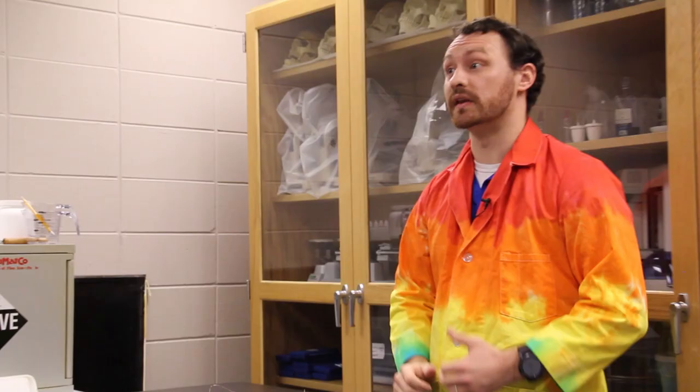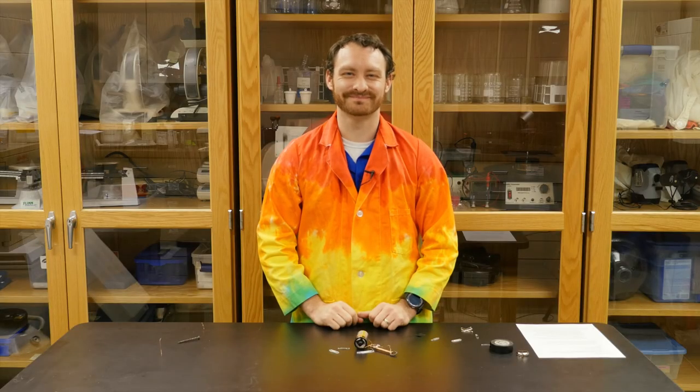Thank you guys for joining me. Be sure to join us again soon for the next Wonder Zone video for more hands-on fun.